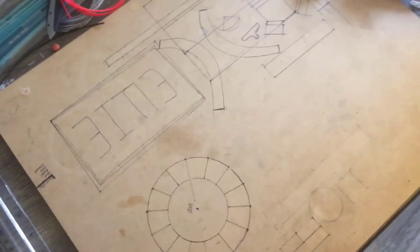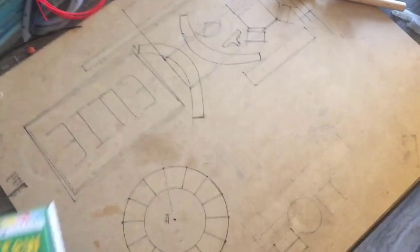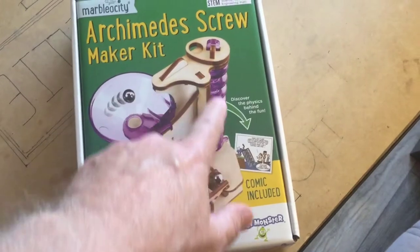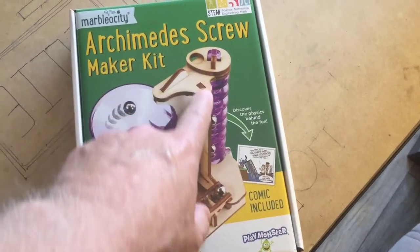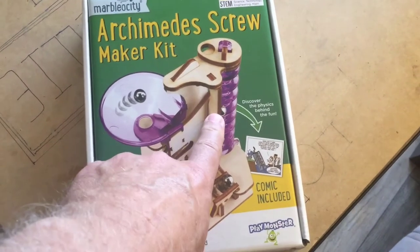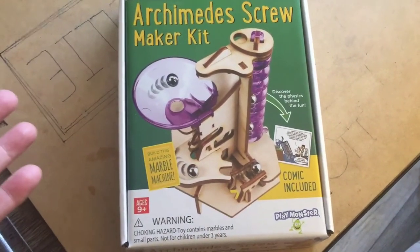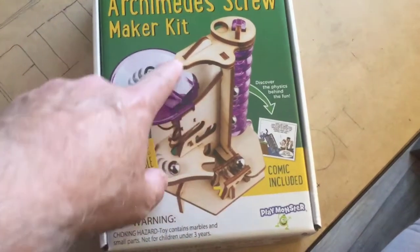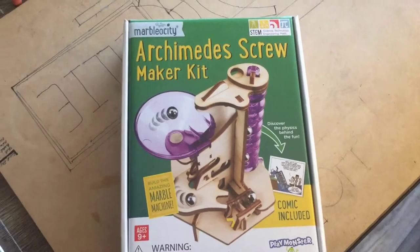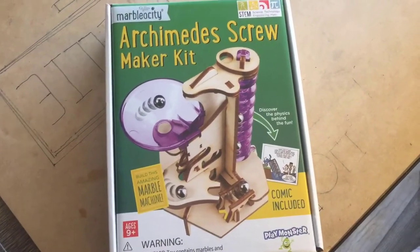Hello YouTube, another day of lockdown — safe at home, stay in place. This activity today: I got this thing a couple of years ago and I wanted to study how the Archimedes screw lifts marbles up to the top of something, so I could see if I could replicate it with my 3D pen. I ended up making a marble machine without it. This thing here has its own marble machine, so I'm going to do this today. I've set it aside too long. Let's build this thing and see how it works.